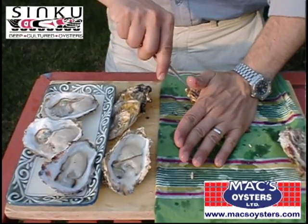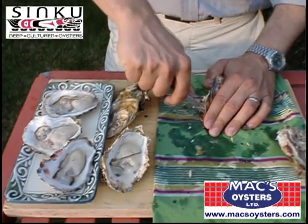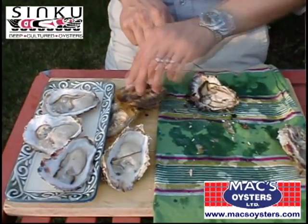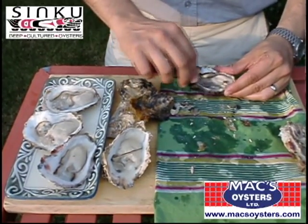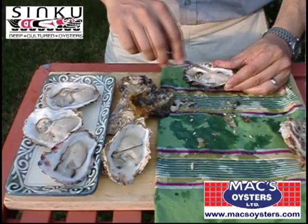Palm on the top, twist, slide over the muscle. These tray-raised oysters tend to be a little more brittle — oops, that's the mantle. It's a little more brittle than the beach ones, but they're very fresh tasting. There you go.